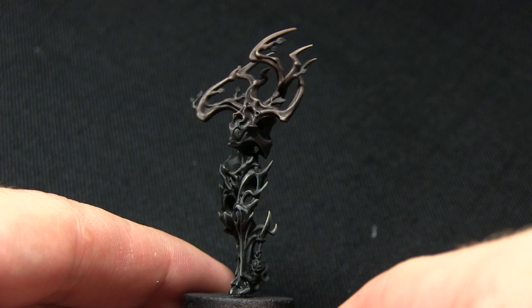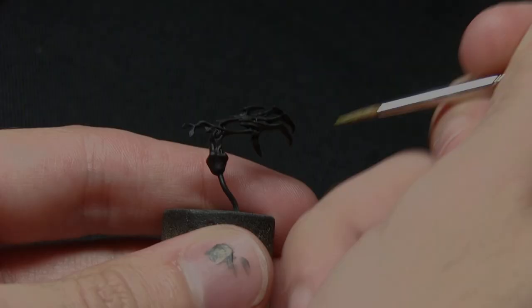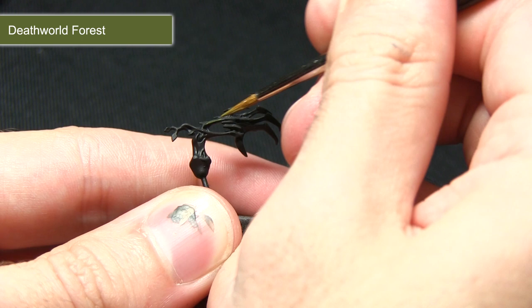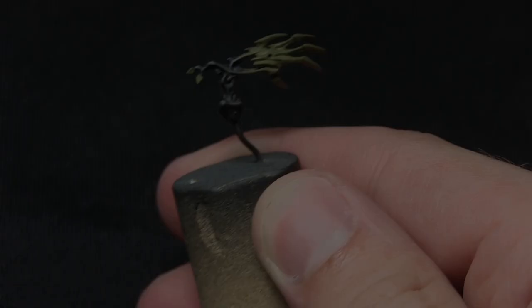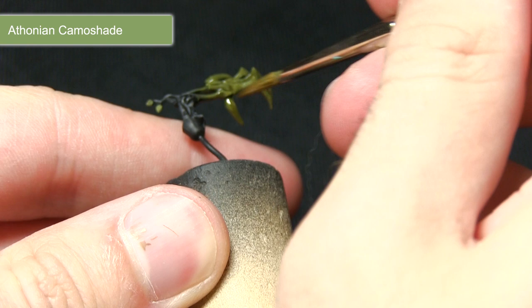With the black areas of bark completed, the next step is to start painting the leaves and claws. We're going to base coat these with Death World Forest. In much the same way as we created the gradient between brown and black, we're doing the same with green — mixing roughly one part Death World Forest to one part Lahmian Medium and applying the gradient along the forearm, painting the rest of the claw entirely with Death World Forest. Then we wash over the green areas with Athonian Camoshade to provide depth and bring out the detail in the hand and leaves.